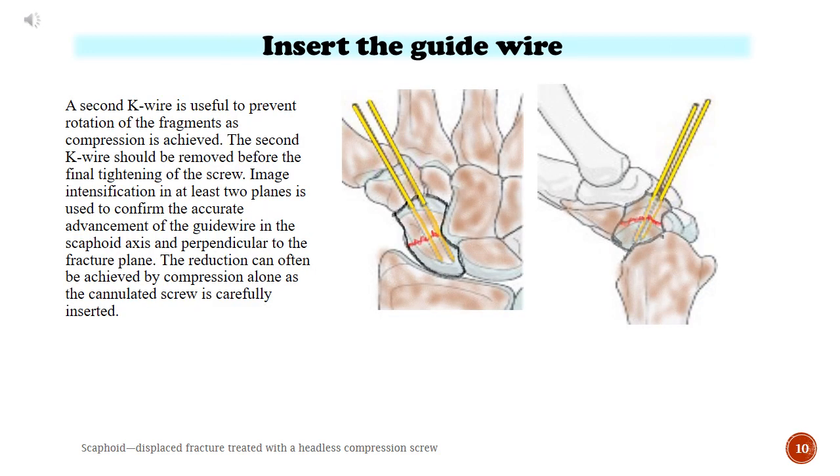A second K wire is useful to prevent rotation of the fragments as compression is achieved. The second K wire should be removed before the final tightening of the screw. Image intensification in at least two planes is used to confirm the accurate advancement of the guide wire in the scaphoid axis and perpendicular to the fracture plane.